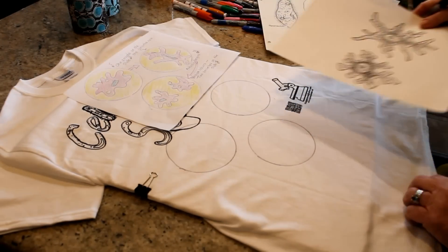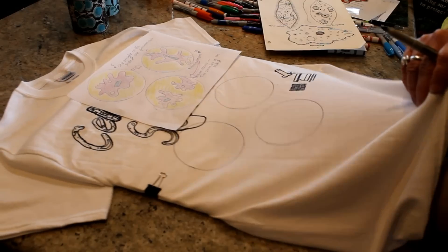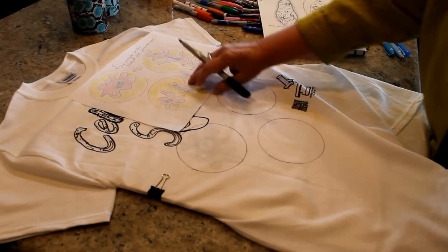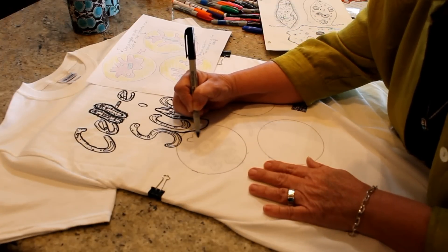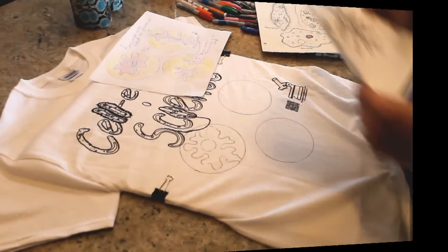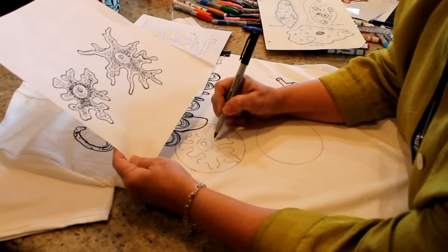Sliding my printed amoeba clip art under the shirt allows me to trace the design into each circle. Once you've traced the image, use the clip art as a reference to fill in any details to the amoebas.